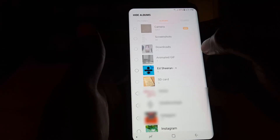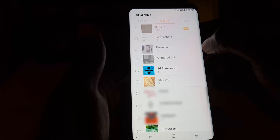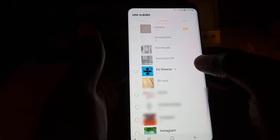Go ahead and tap Hide Albums. You can only hide third-party app-created folders. For example, if you have an SD card inserted into your device with a folder of pictures, it will show up in your gallery — and if you don't want it there, you can hide it here.